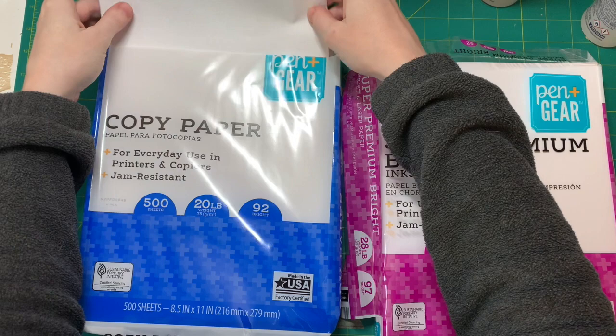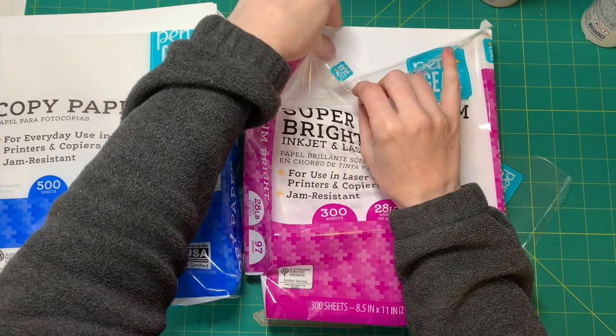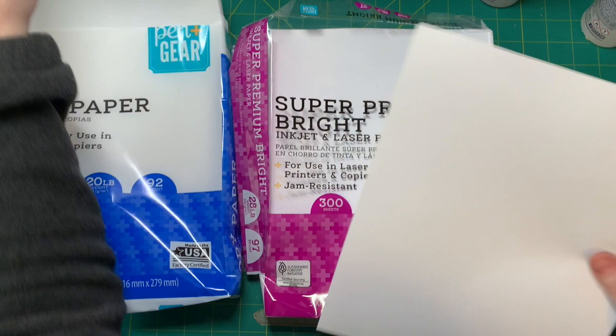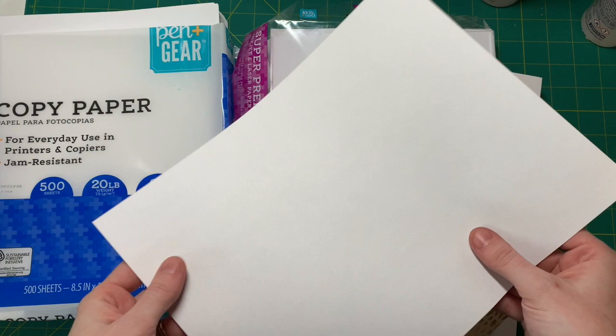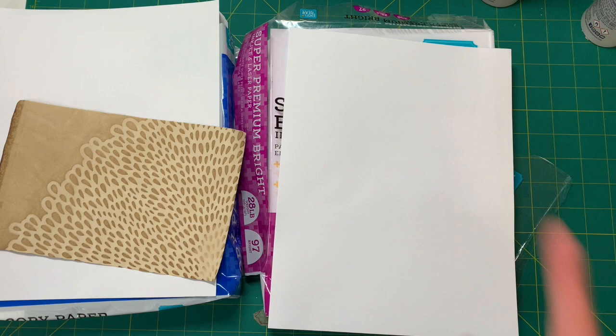If you dye a lot, it can get pricey if you have to buy a lot of paper. And then this one I also use — it's a little thicker, 28 pounds, and it's a little smoother and thicker than the other one. You can see through the thinner one a lot more. I've used both. I usually use the 20lb for just regular coffee dyeing where you just dip it in coffee and dry it, and the 28lb for something a little fancier. But you can try any paper.